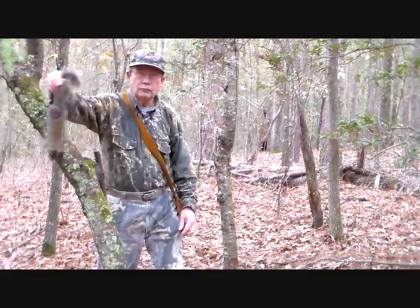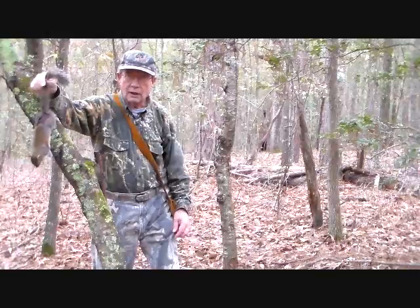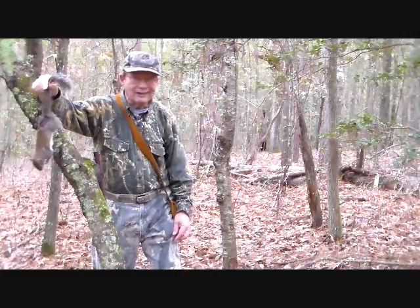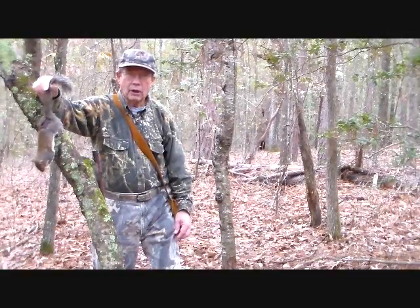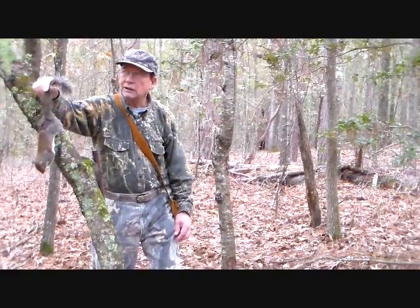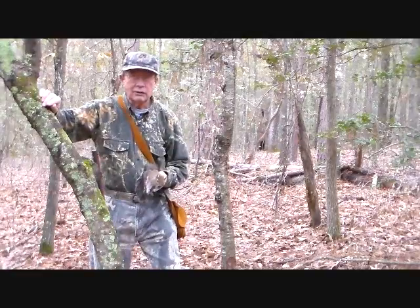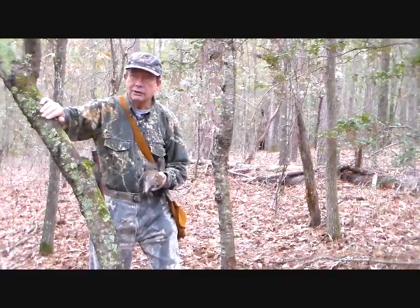We've just killed a squirrel worth talking about — not that it's bigger than any other squirrel, but it was taken in an interesting manner. It's about four o'clock in the afternoon. We'd had rain in the morning; the woods are damp and overcast. Squirrels ought to be moving but they aren't moving much. I was on foot for about 40 minutes, heard one barking, made a very slow stalk on it, but it shut up before I got there.